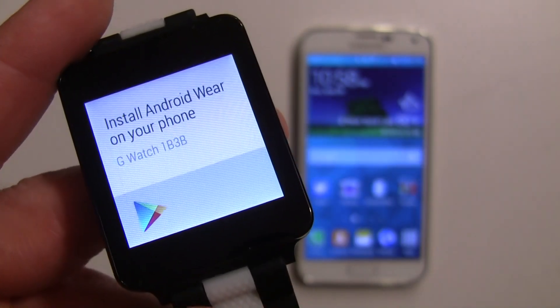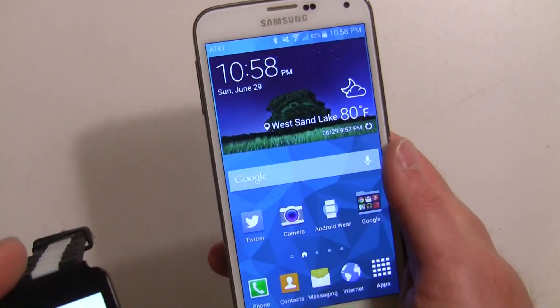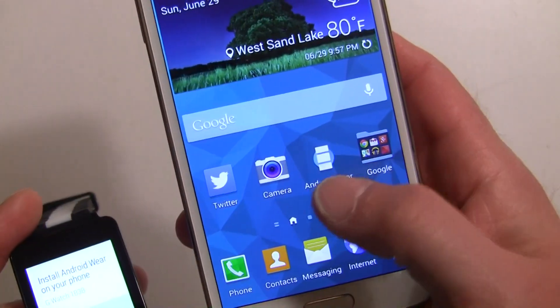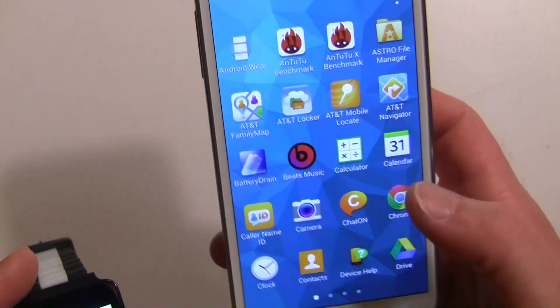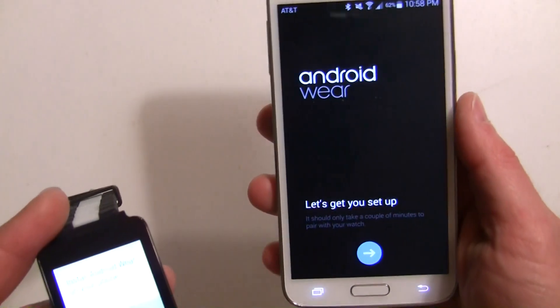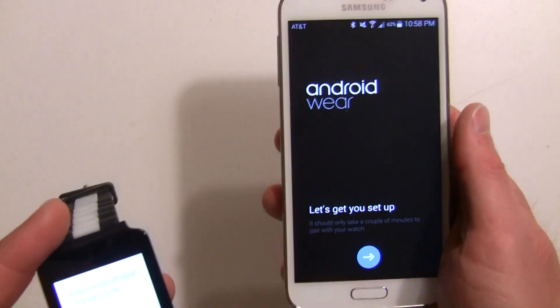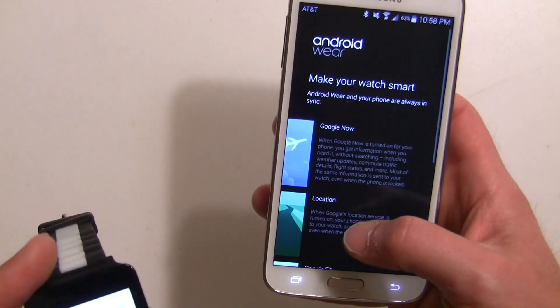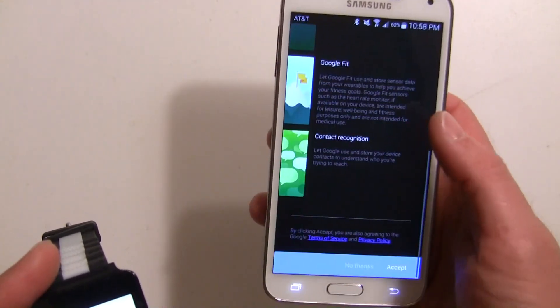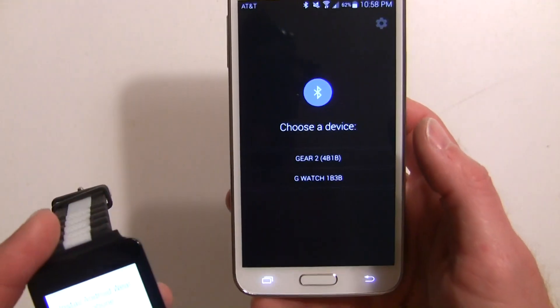Now it's saying to install the Android Wear app on your phone. You'll need the latest Play Services, which is 5.0. I already have the Android Wear app — you can find it in your app drawer. Tap on it, and it'll walk you through setup. Hit accept and then choose a device.